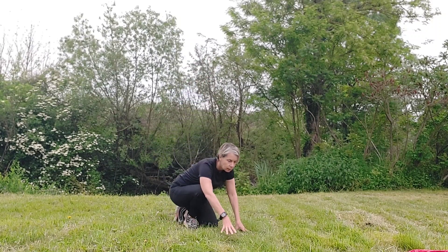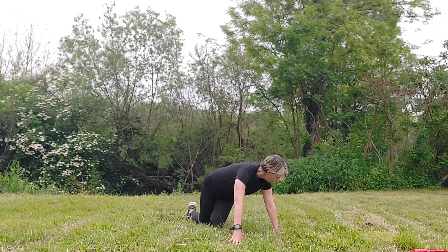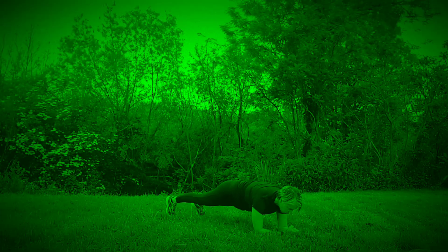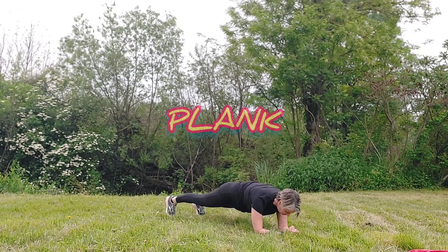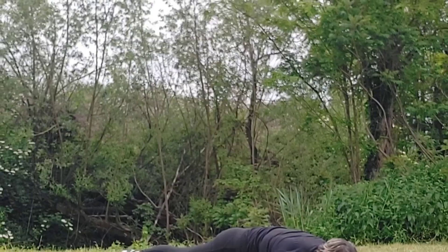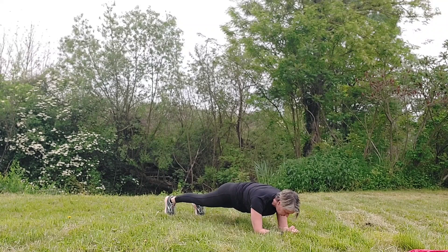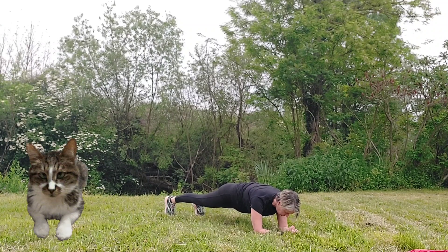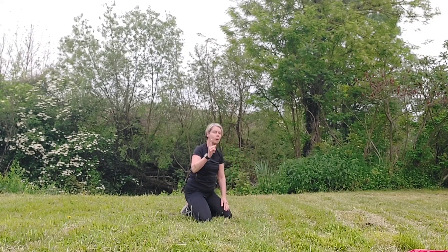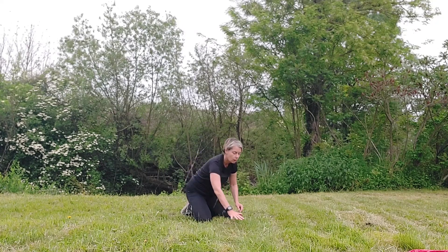Back to the floor — we're heading into a plank again. You can do it on your forearms if you wish. Keep your shoulders down, tummy pulled in, breathe — we are very nearly there. There's one more exercise to go after this one. Come on, guys, let's keep going. It's getting hot!